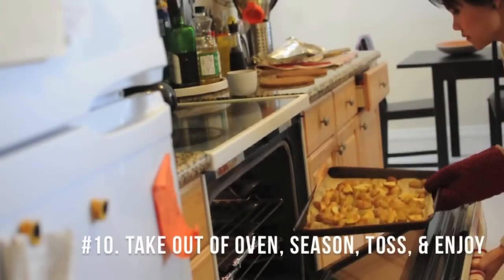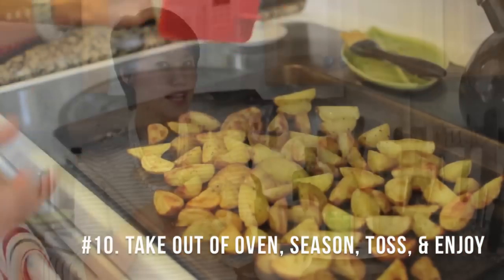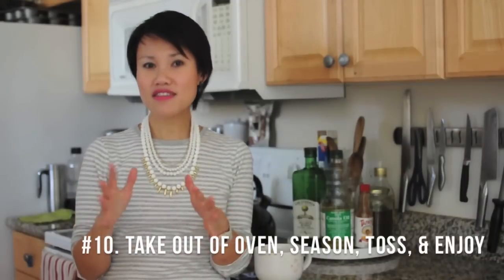After the time's up and your vegetables are done, take them out of the oven, and you can add a little bit more seasoning if you'd like. I always like to add a little bit more salt. Toss everything through, and then you're ready to enjoy. I hope you try this technique in your kitchen soon, because it's really that quick and easy to roast vegetables on any given night.